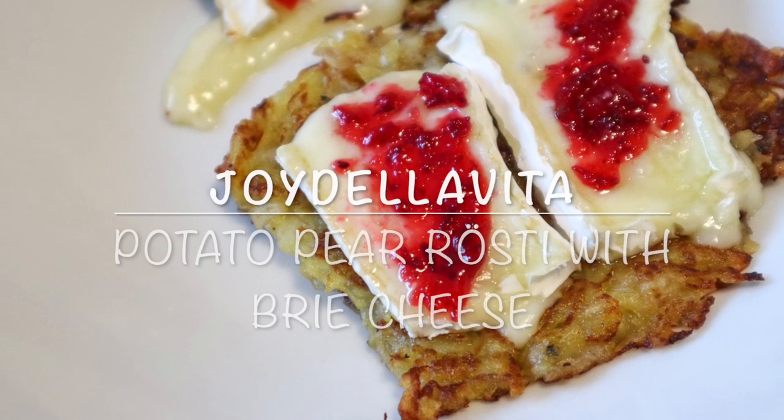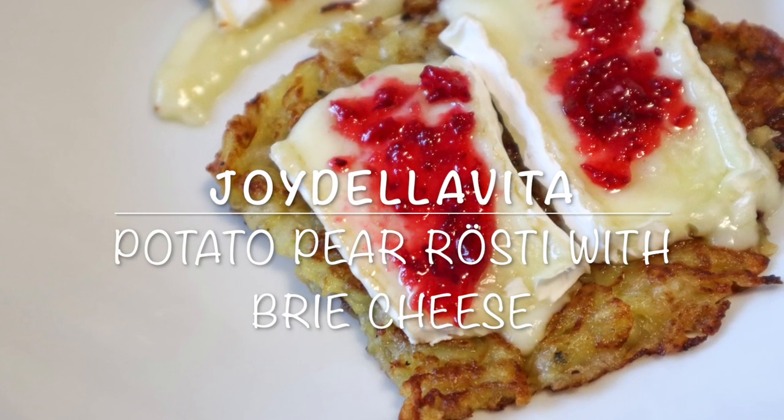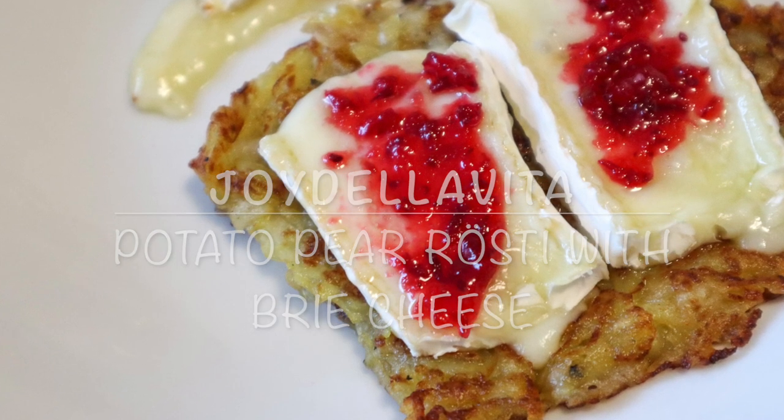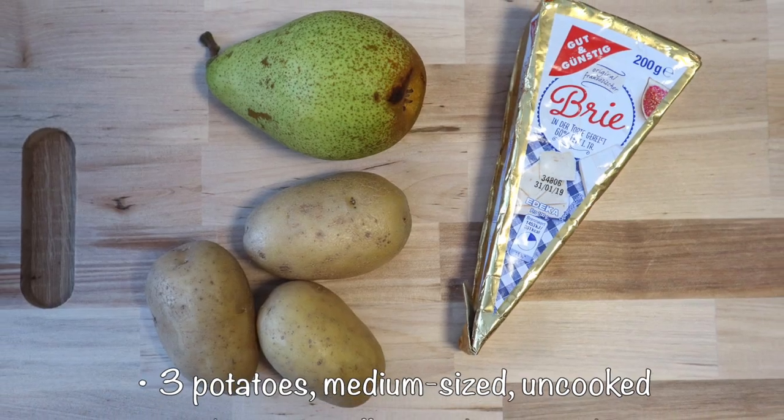Welcome to this audio blog post of this Swiss-French inspired recipe for Potato Pear Rösti with Brie Cheese and Jam, brought to you by Joy De La Vida.